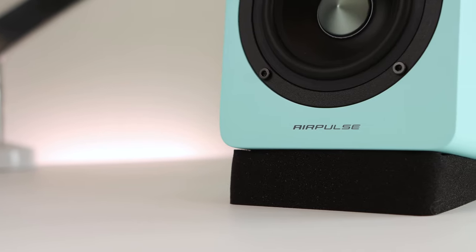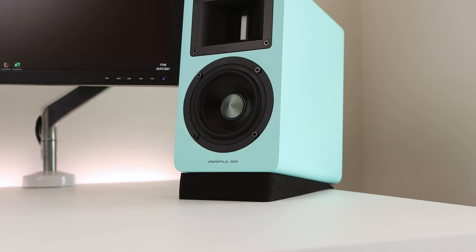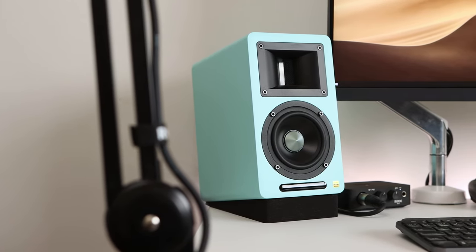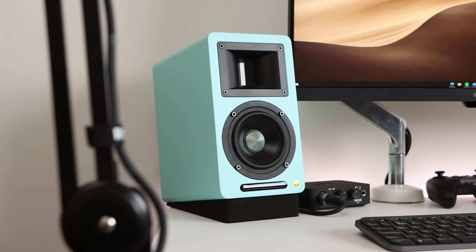The AirPulse A80 provide a great listening experience that sounds clear and controlled. The ribbon tweeters offer great clarity for the high-end treble, and I haven't noticed any sharp sounds or sibilance when listening to music or watching videos. The bass is good, though if you're a bass head you may want to add a subwoofer to accompany the 4.5-inch ferrite woofer. I left the speakers at 0 for bass and treble to understand their natural sound, but you can adjust these to fit your taste. There are no built-in EQ presets on the remote, so the dials on the back are the only hardware adjustment available.